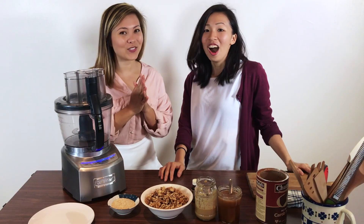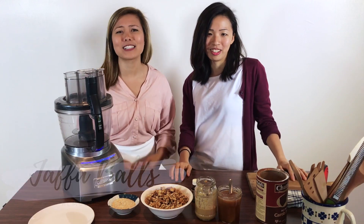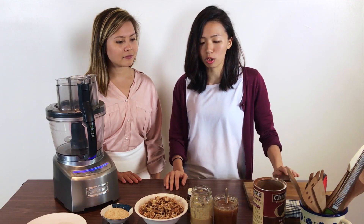We are going to be making — guess what? Jaffa balls with a hint of orange! It's going to be delicious, so yummy. We only need really simple ingredients and it's so healthy.